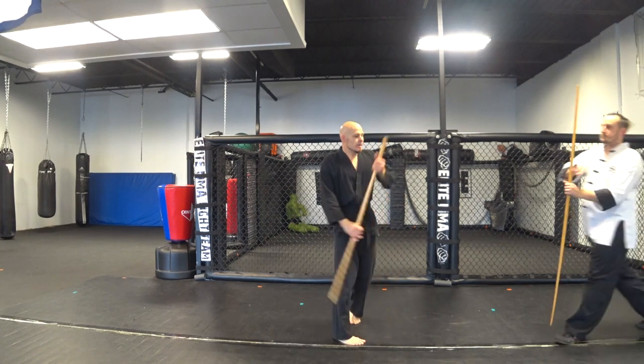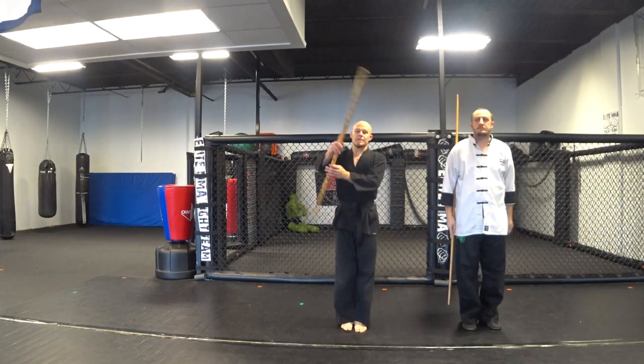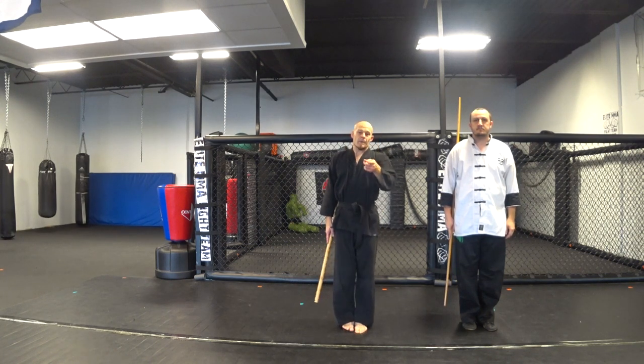Thank you for today for joining us. Dragon Warrior Weekly — I am Robbie Page, and I'll see you next time.